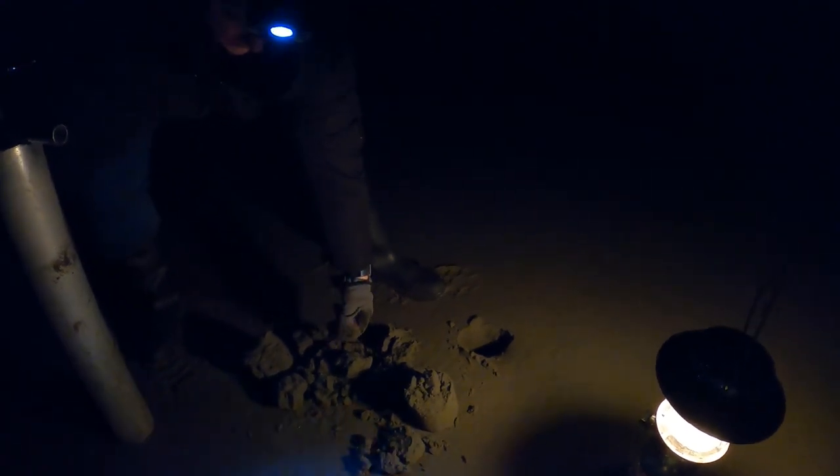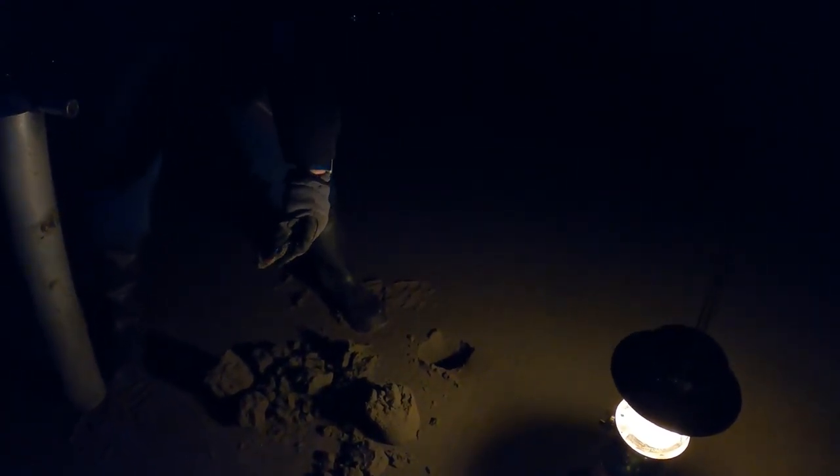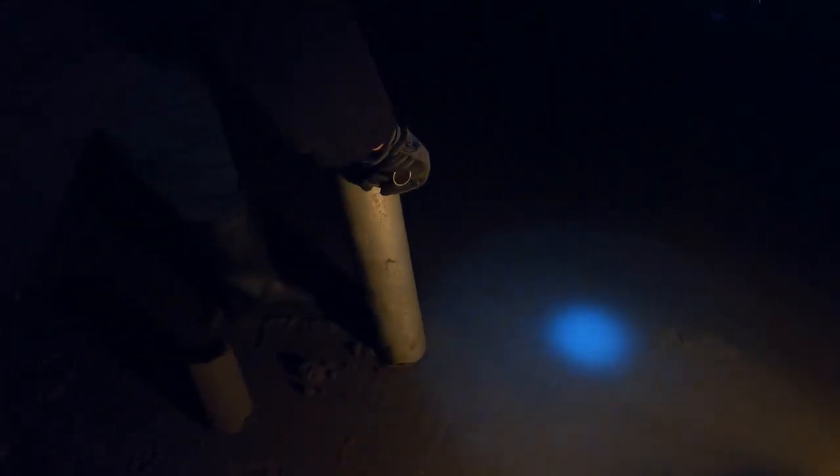I'm gonna video my wife digging a clam — give this a try. Sand's really solid and firm here. It's a lot easier than my camera bouncing with me doing it. One more time — she's got it! She got another little one. All right, we're gonna try and find bigger holes. Slow and steady.